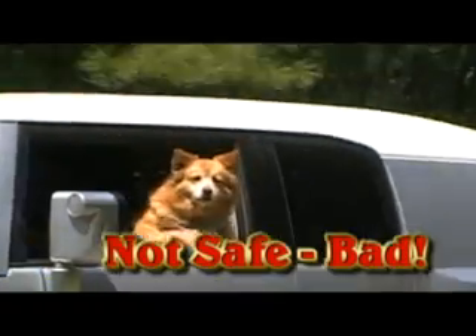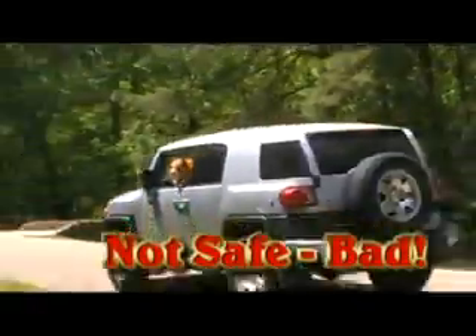Allowing a dog to sit in your lap and or hang out a car window is not only dangerous to the dog and to you, but to other people on the road, so don't do it.